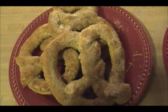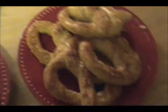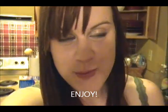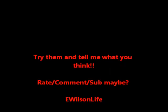And there we go — Auntie Anne's pretzels! Lots and lots of work went into these. Mmm. Delicious! Bye guys!